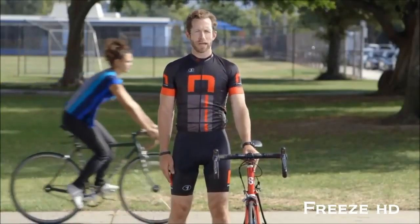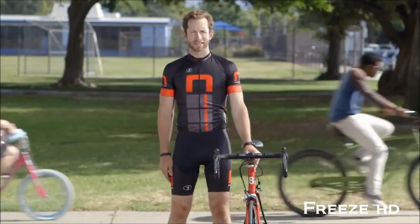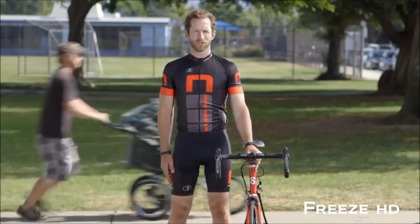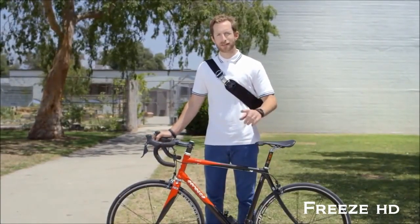Patch and Ride works for all types of tires: road bikes, mountain bikes, cruisers, kids bikes, clincher and tubular tubes, even jogging stroller tires — pretty much anything with an inner tube. Patch and Ride's cleaner for the environment too. With Patch and Ride, you reduce your carbon footprint by patching instead of tossing.